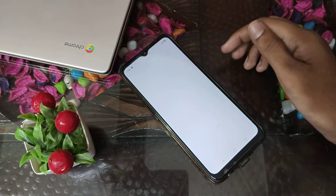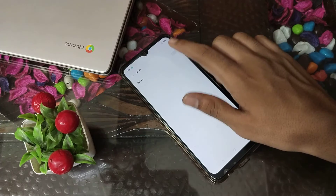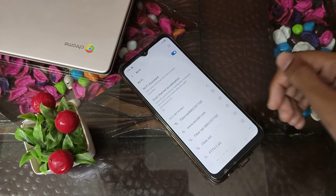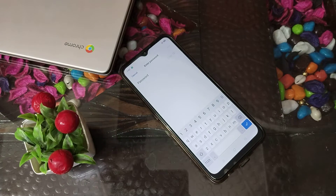First of all, open your phone settings to connect Wi-Fi. Then click on Wi-Fi settings, turn Wi-Fi on, and whichever Wi-Fi network you want to connect to, click on it. I have this fibernet connection, and now I'll enter my password.